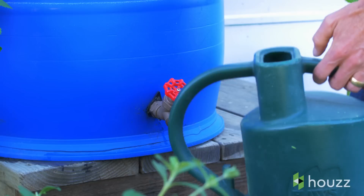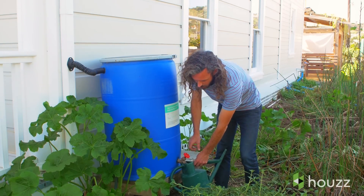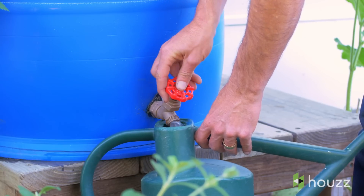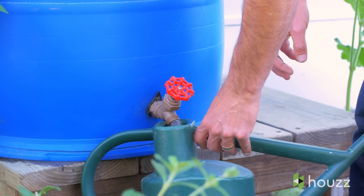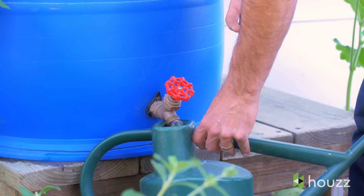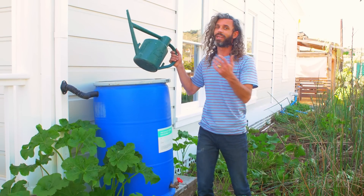Use a simple watering can or you can connect a hose and let gravity fill your hose and water your garden. As you can see, it's got a nice little flow here. Remember to empty your barrel between the rain so that the next time it rains, the rain barrel will fill up. Cheers to building a rain barrel to create a healthy garden and a healthy ocean.